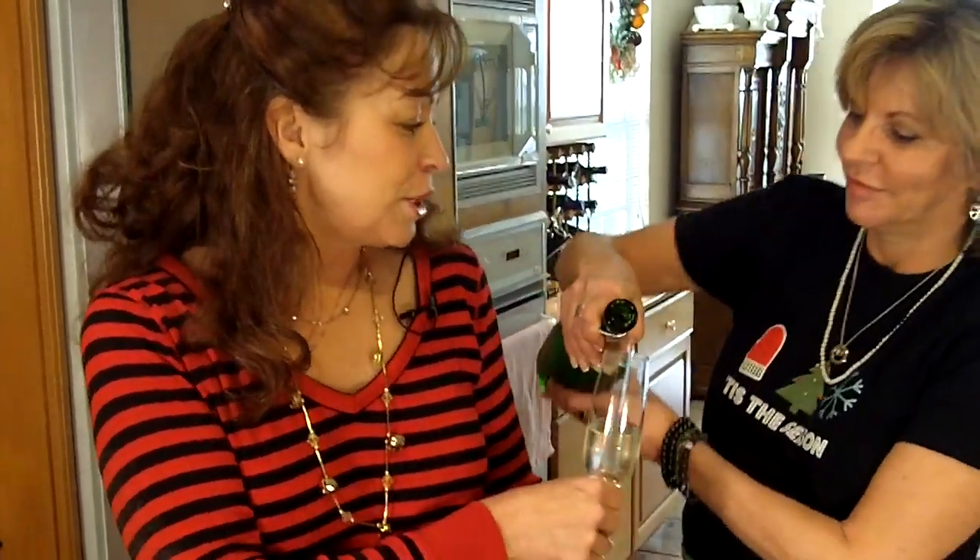We already have our potatoes boiling. I don't need to show you all how to make mashed potatoes — I assume everybody knows how to do that. And my lovely assistant is in charge of keeping me filled up with some cheap champagne. That always helps.